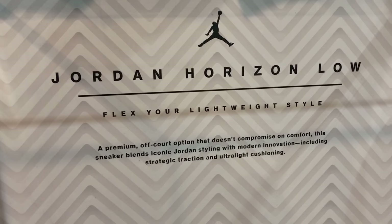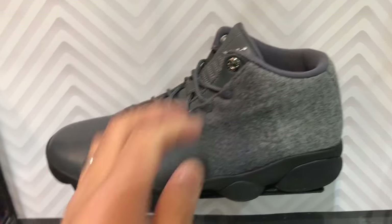I can't believe they had this here — the Horizon Low, and why they had it in its own little callout area was weird.